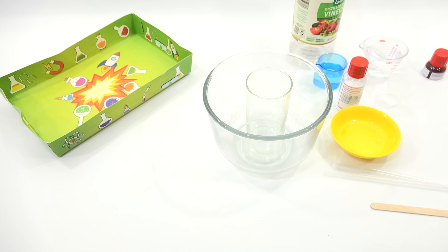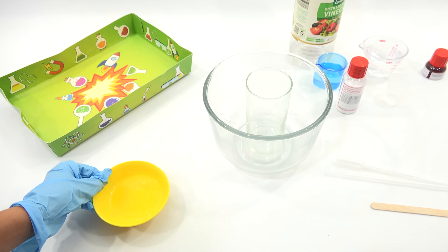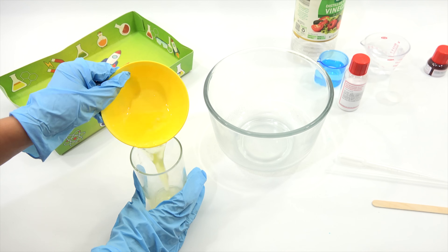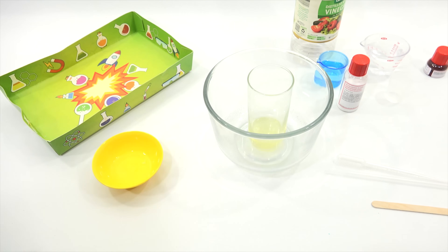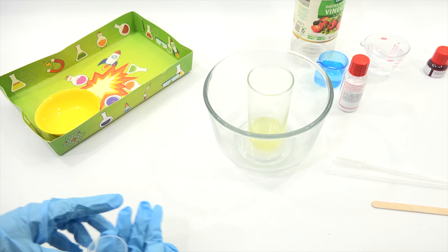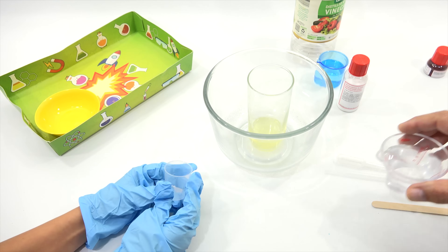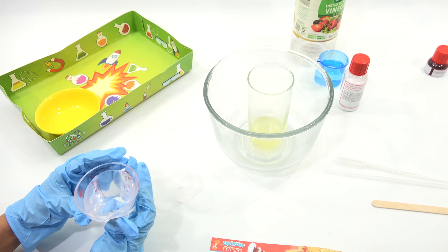The egg is done. Your assistant is going to read the instructions. Carefully separate the egg white from the egg yolk — check, that is done. Pour half of the egg white into the tall glass — half of the egg white into the tall glass, do your best. Place the glass in the bowl. With the small measuring cup, measure 25 milliliters of water into the glass. Thank you, assistant.